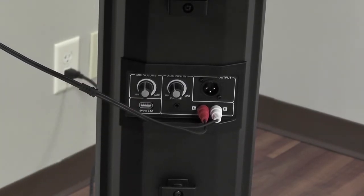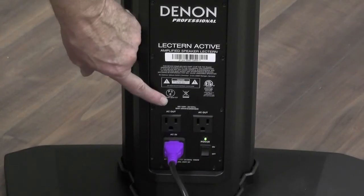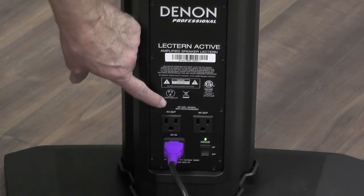But if you look at the controls, it's very easy to operate and you're not going to need a technician. You can show this to somebody, or really anybody could plug this in and use it.